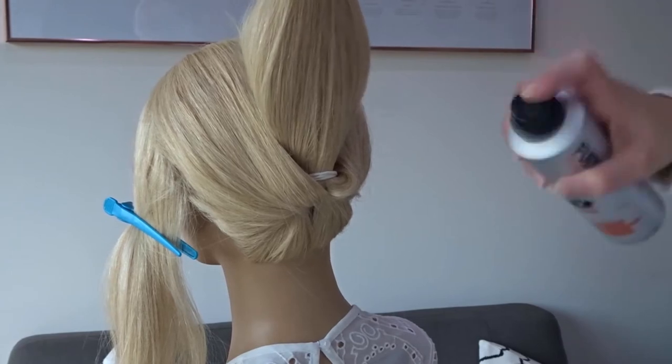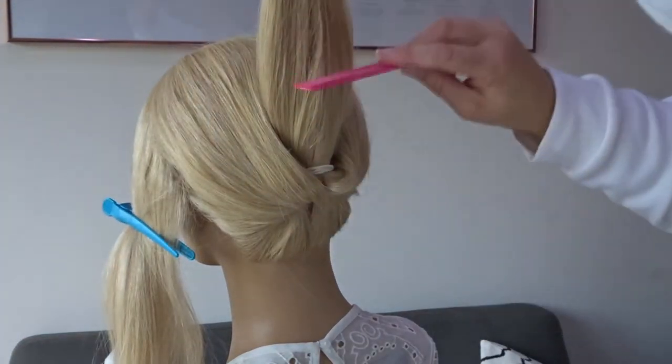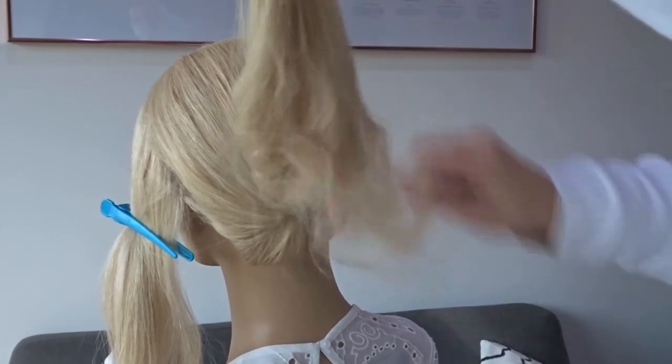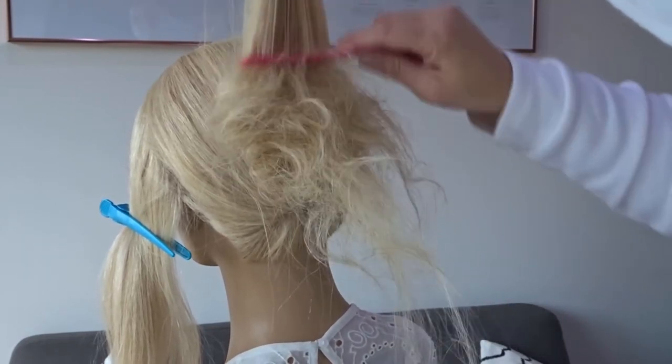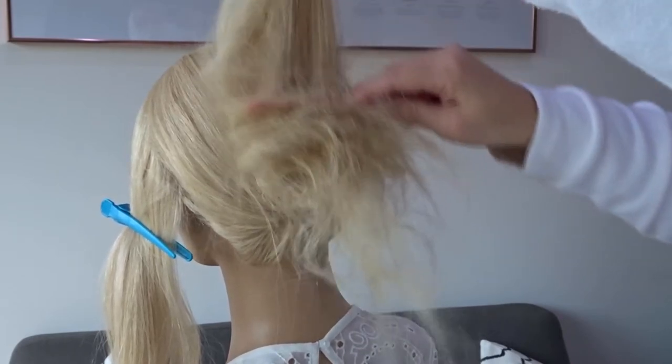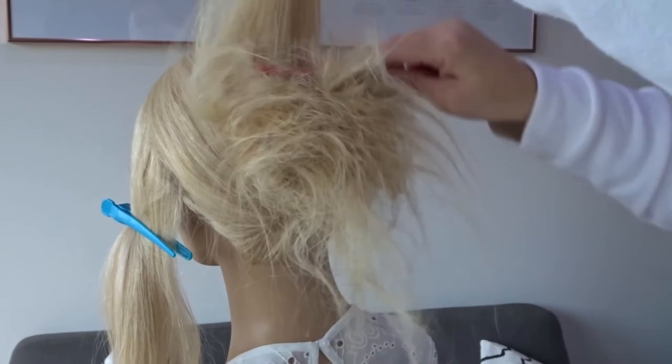Next, apply some texture spray to the underside of that ponytail. Using a comb, roughly backcomb it just at the base — pop your comb in a few inches above the elastic, pull it straight down, and then pull it towards you a little bit.